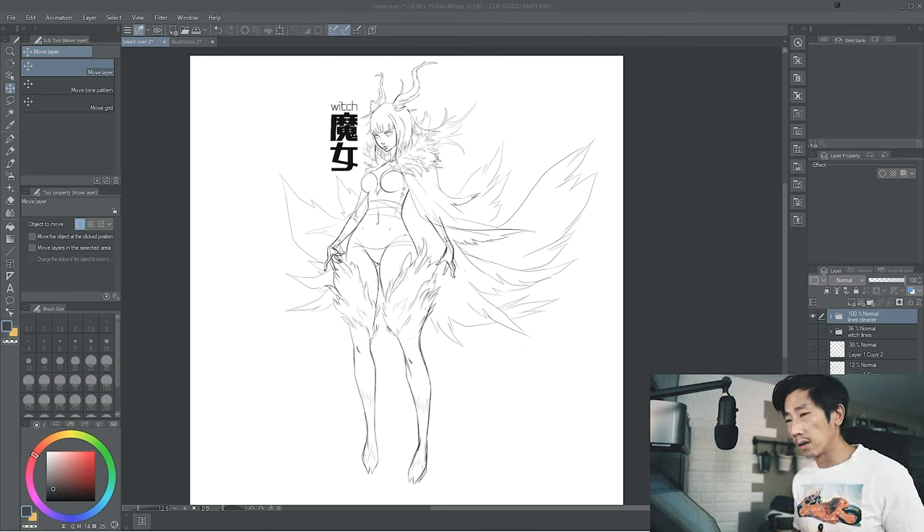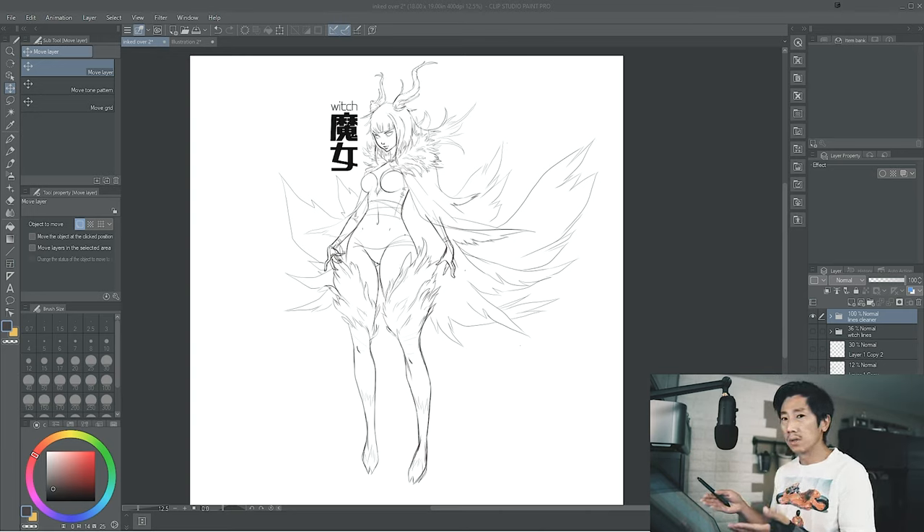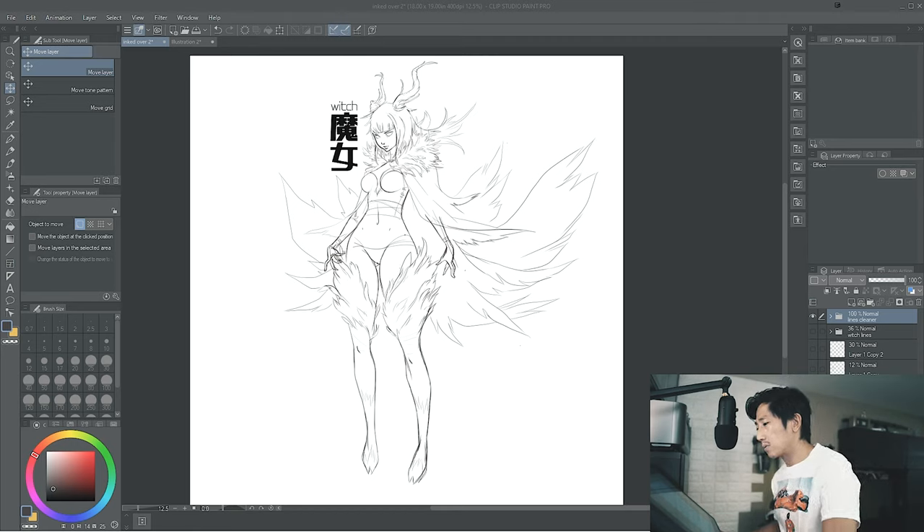We're gonna be inking her. It's an original character of mine. As you can see, her name is Witch — well, it's probably not Witch. It's maybe The Witch or something like that, because Witch is kind of weird. I think you need something before Witch. Let's just call her The Witch.